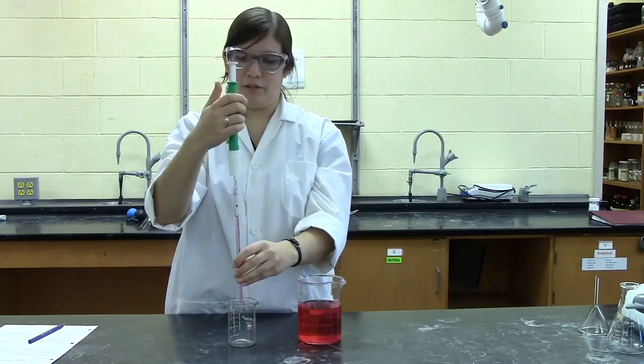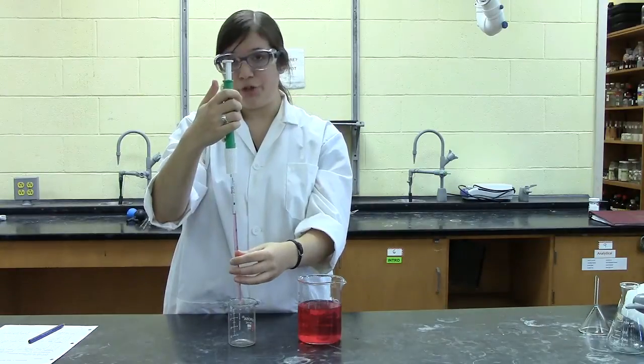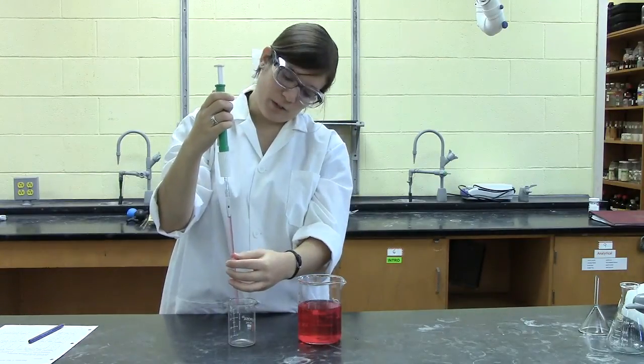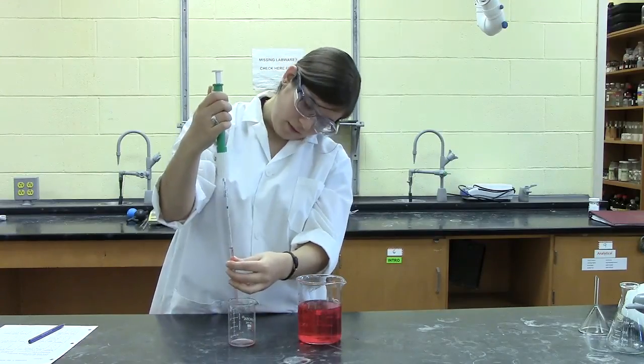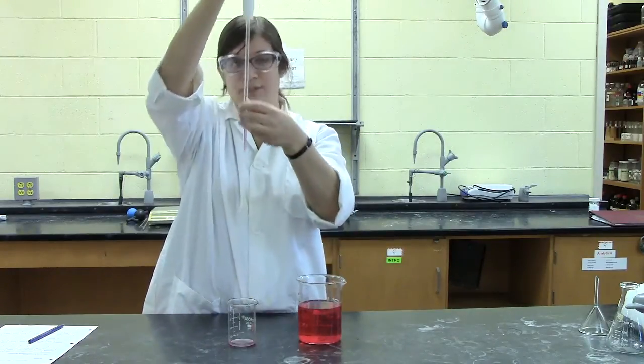Once you have it leveled to the zero mark, if you want to add, say, 2 mL, you can just use the wheel in the opposite direction to lower the meniscus down to the 2 mL mark. And that's your correct volume.